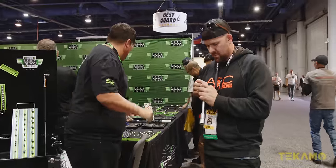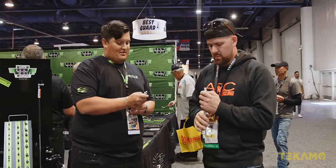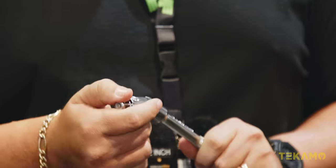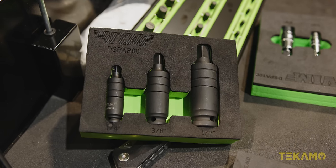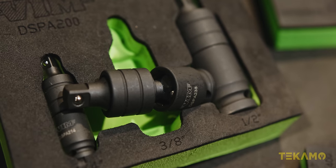We currently have these guys — they're dual swivel but not impact, just a push release. This guy right here, the difference is it doesn't have the pinless because it's spring-loaded. So no more O-ring, no more tape. You don't have to worry about it going limp on you — it always bounces back. These right here are our DSPA 200, dual swivel pinless adapters. This is the impact version, because we do have a hand-driven version.